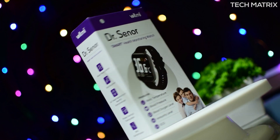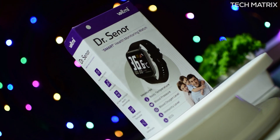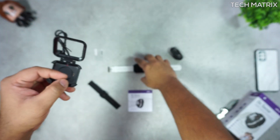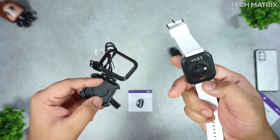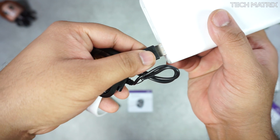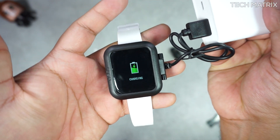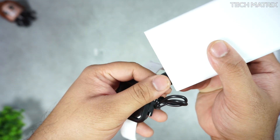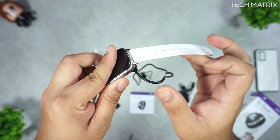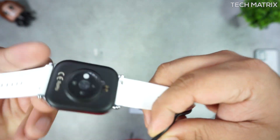Not swimming though. It comes with a 200mAh lithium-ion battery giving about a week's battery life. There are two types of chargers: one where you flip open, position the watch, close, and lock — ideal for travel or use with movement. The other is a magnetic charger that locks in place, good for stable locations like a desk, home, or office.